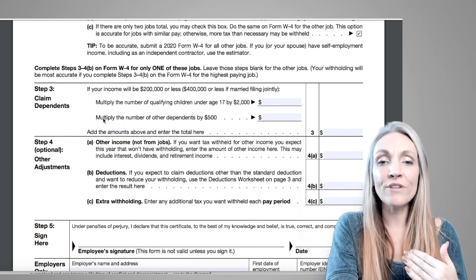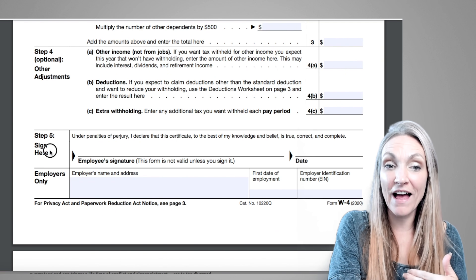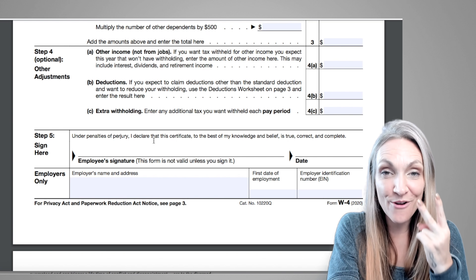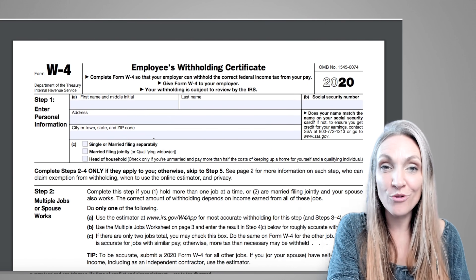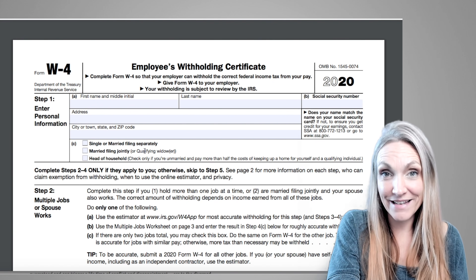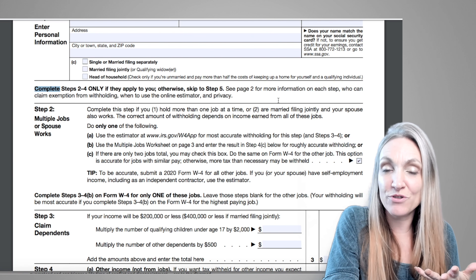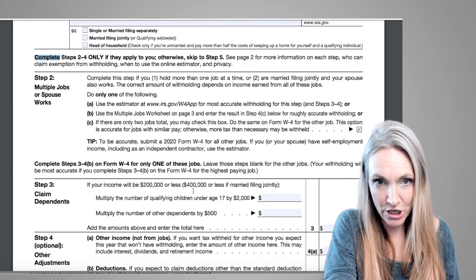The only other section you need to fill out is signing at Step 5. That's it — just those two spots. It's going to use the standard withholding based on your total paychecks and your filing status. You only need to complete Steps 2 through 4 if they apply to you.